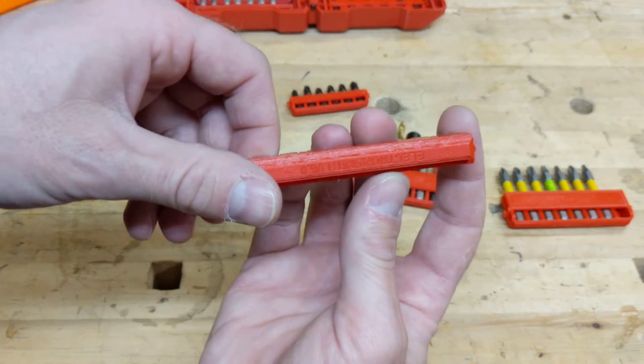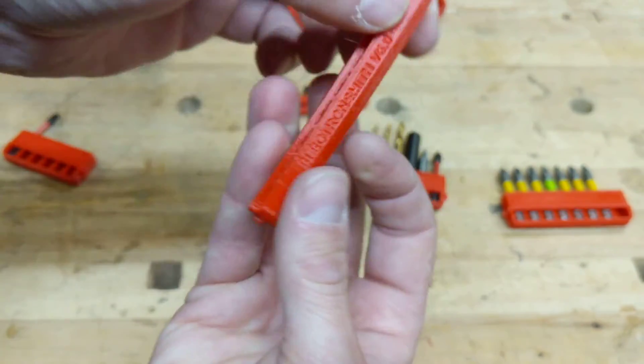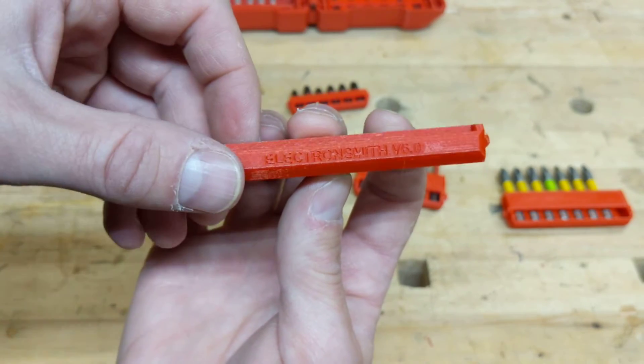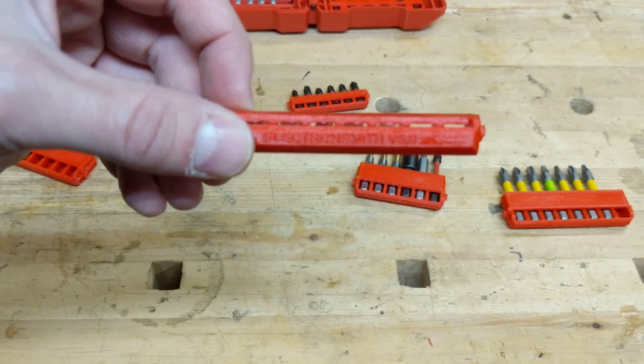The last thing I've done is stamp the version on it so you know what version you're getting, and put my call sign.